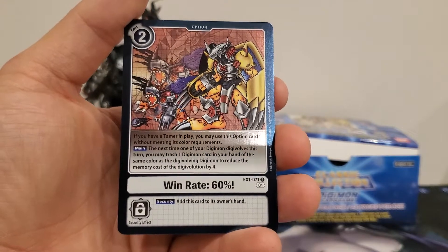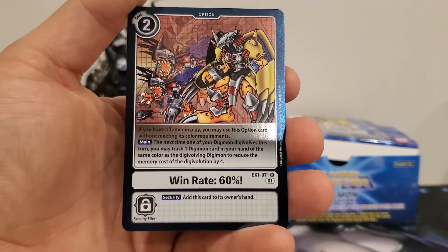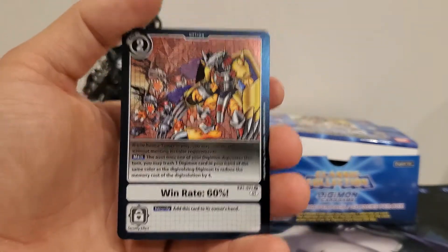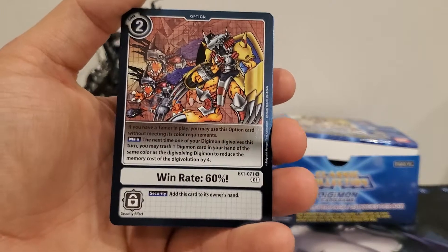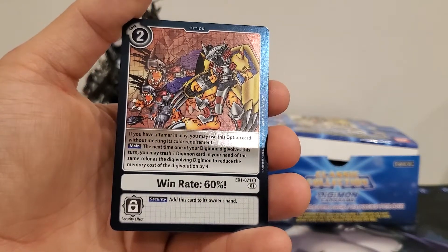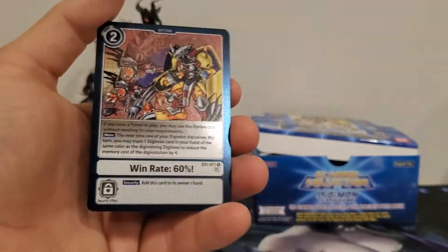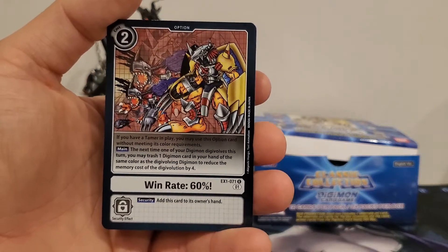Not a great card as it stands — you're paying two memory to reduce a digivolution cost by four, a net difference of two memory, but you're also discarding a card. Maybe if you could combo it with another card — I believe it's one of the Skull Greymones from Double Diamond, which says if you discard this card with one of your own card effects you can put it underneath one of your Digimon's digivolution stacks. If you combo it, it's totally worth it. But used alone, I would not suggest it.